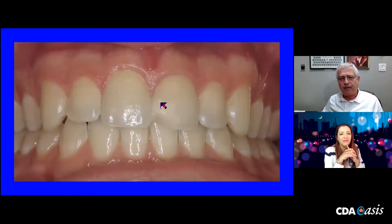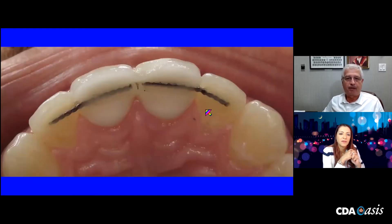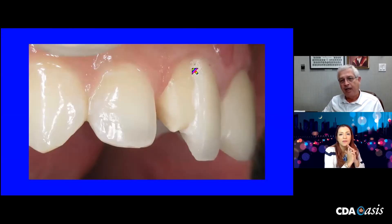He returned about a year later and he'd broken off some of the porcelain. I knew right away it was probably an issue with the overlay porcelain not being supported enough by the zirconia. But he was quite happy with the retentive setup. Noticing some refinements I wanted to make — bringing out the incisal edges — this is a neat way to use photographs to communicate with the lab. I sectioned through the zirconia and I could see the core material — that's the weakness: too much unsupported overlay porcelain.